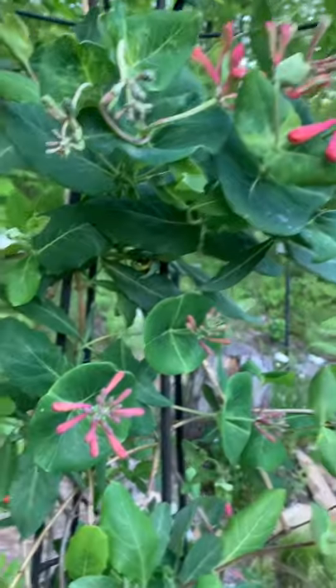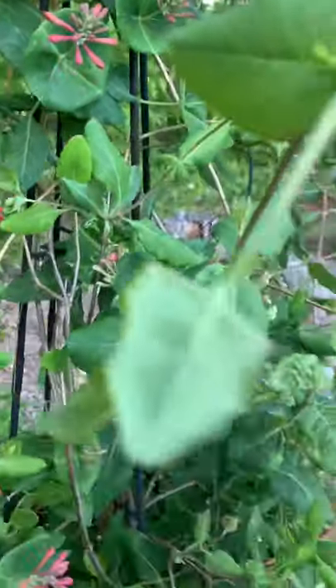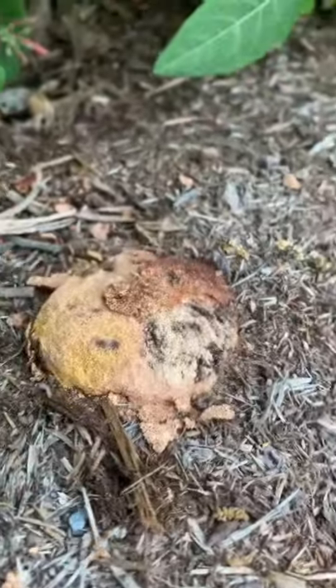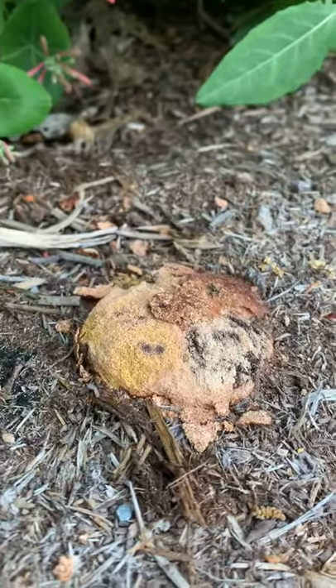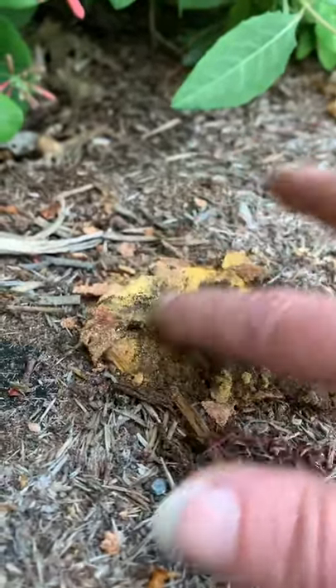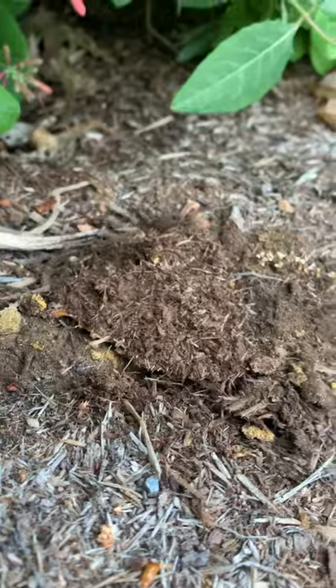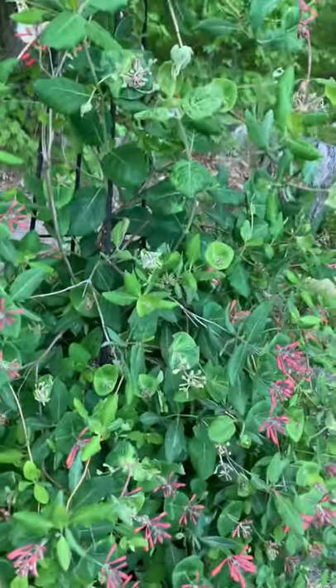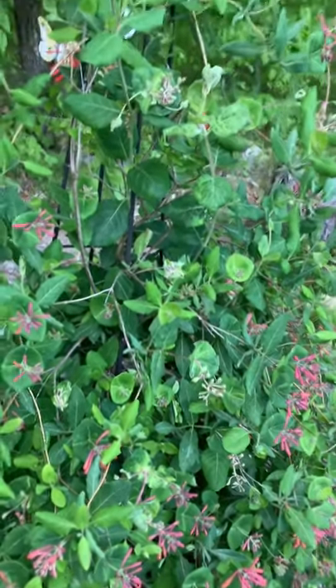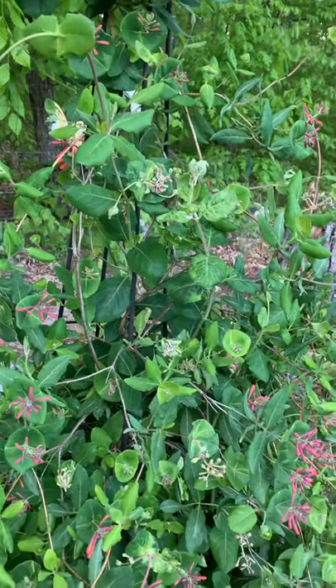I see another dog vomit fungus in my mulch — I wanted to show you that because it's super cool. Right there at the base — that's my dog vomit fungus. It's kind of at its dry stage right now and those are all the spores in there. It just grows on the mulch and it's pretty easy to dispose of — I'm just going to flip it. So if you guys see that in your mulch, it's nothing to be concerned about. Grab a shovel and flip it over or throw it in the woods. It will not hurt anything and usually goes away on its own once everything dries out.